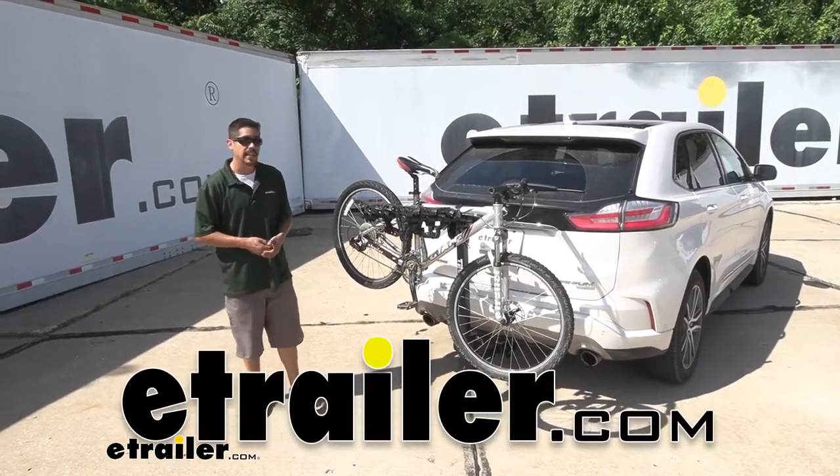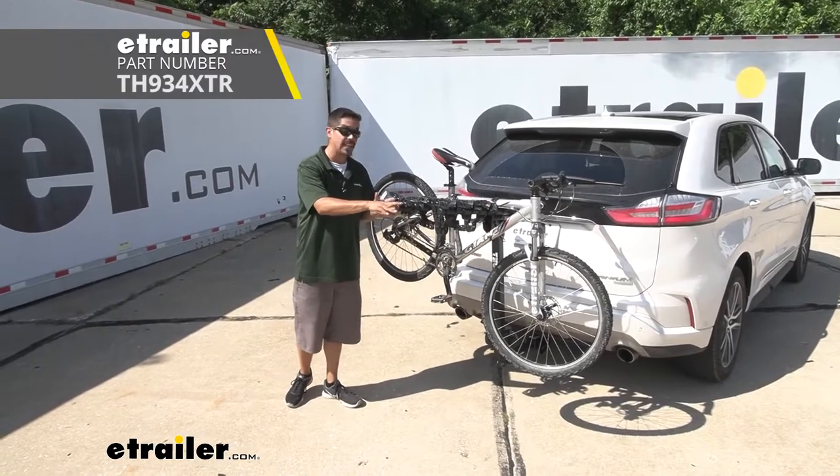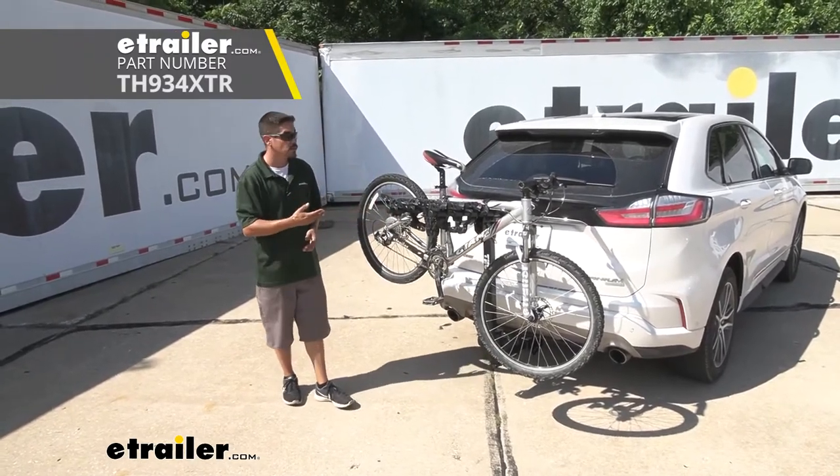Hey everybody, it's Rob here at eTrailer.com and today we're going to be taking a look at the Thule Hitching Post Pro 4-bike hanging style rack on our 2019 Ford Edge.